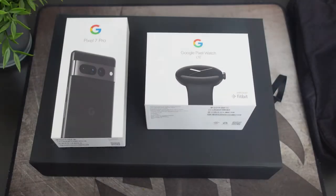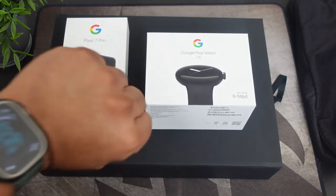Alright guys, so here we have a special unboxing — it's a Pixel 7 Pro and the Google Pixel Watch. Big shout out to Team Pixel for actually sending this out to me one day before the phone is officially released. If you guys haven't heard about this phone, you've been sleeping under a rock — this is the new wave, the Pixel 7 Pro and the first edition Google Pixel Watch.